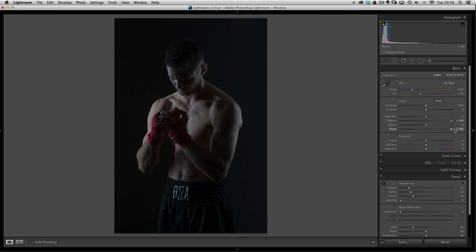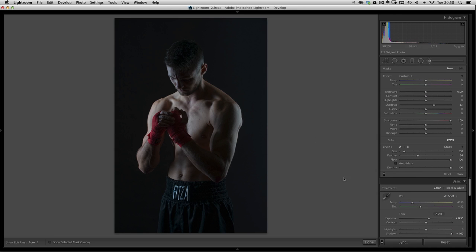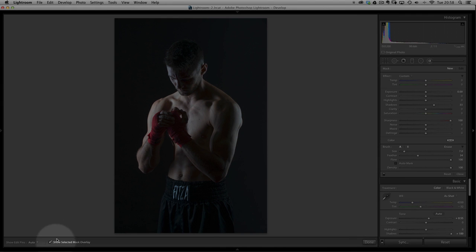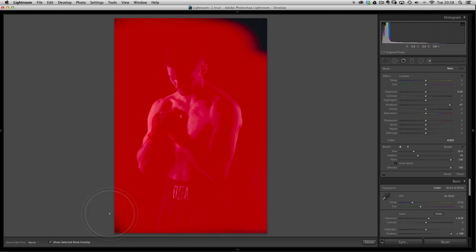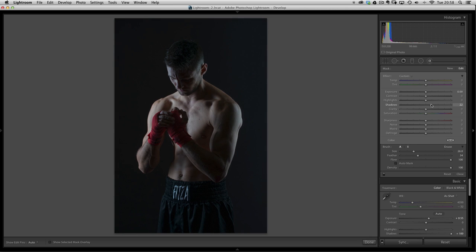I want this to be brighter. I don't want to use the exposure too much because that can blow out the highlights. So I'll just touch that a little bit, then get an adjustment brush and press O to bring up the mask. I'll whack up the shadows and reduce the sharpness, then increase the brush size and paint over the entire image. The whole image will now have a double whammy — more of those shadows brought in. Let's just get rid of the mask so we can see the before and after: more detail is coming in.